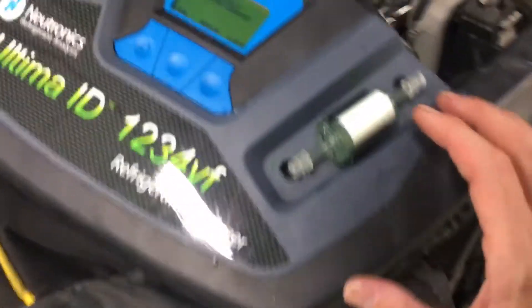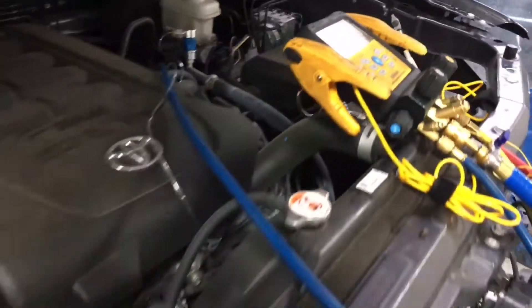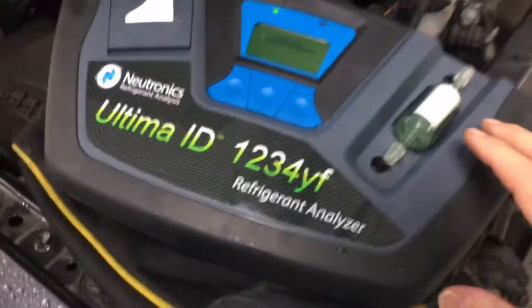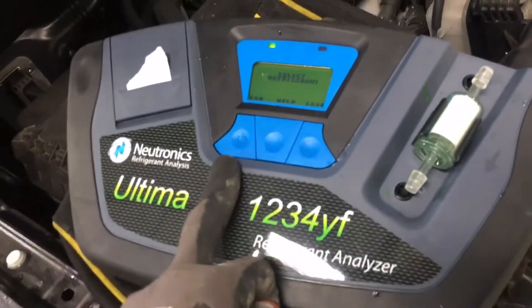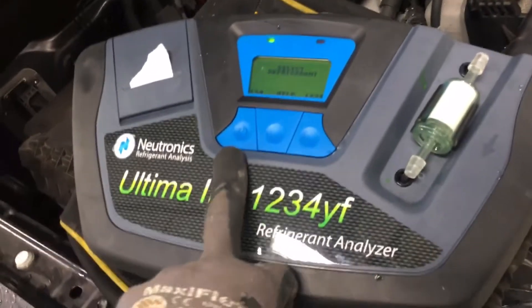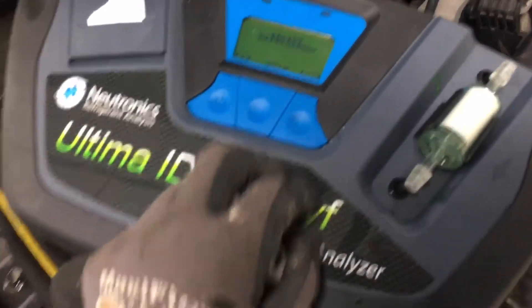We're about to do a recovery, but right now we'll just focus on the gas analyzer. I don't think you need me to show you how to use a fitting and connect it to the low side — you've probably watched a hundred other videos doing that. So we'll skip that part. Turn it on and it goes to about a 60-second warm-up — we'll skip that too, that's a waste of time.